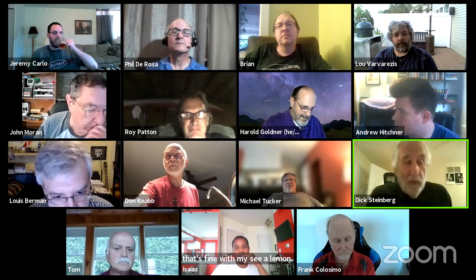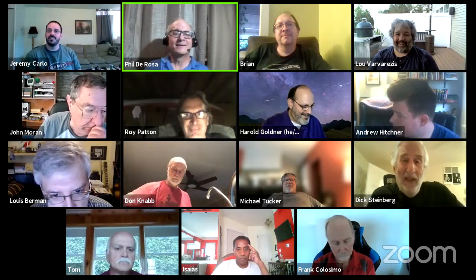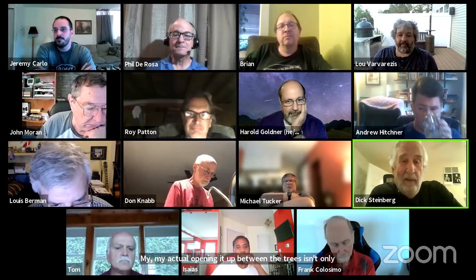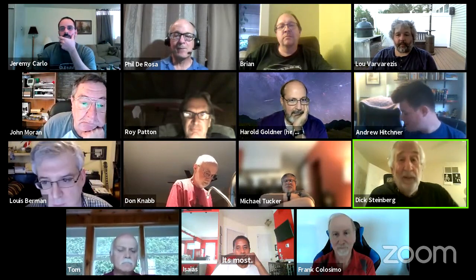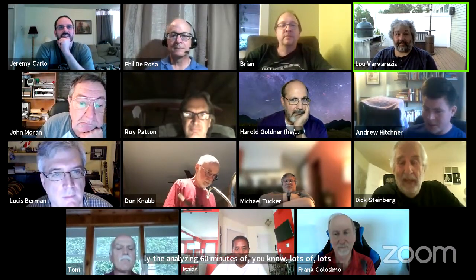I got around all that complicated stuff by taking one-minute exposures. My actual opening between the trees is only about a little over an hour, maybe two hours. One-hour of exposure is fine. 60 minutes — I get bored. It's mostly the analyzing: 60 minutes worth of lots of megapixels each, 60 of them. It takes a long time. I still have a bunch of data I haven't analyzed yet.